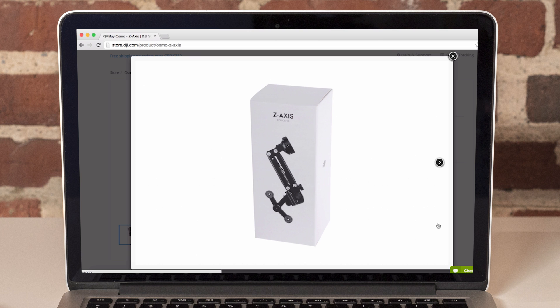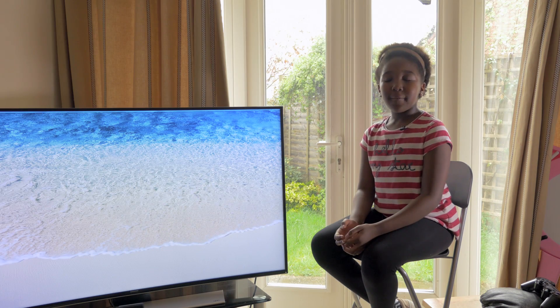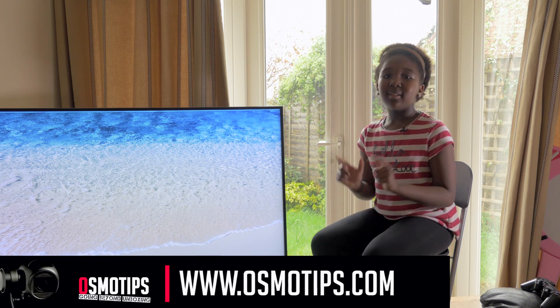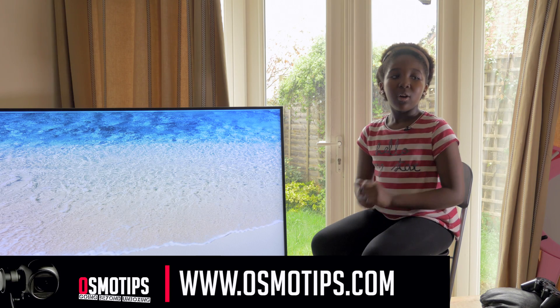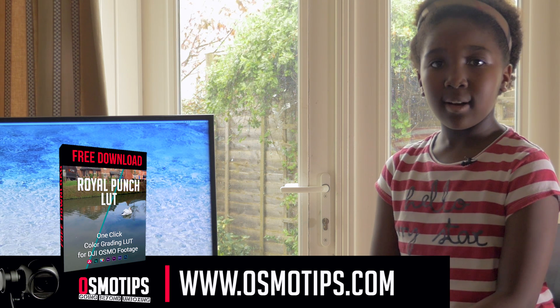Stay tuned because we are going to be doing a detailed review of how the Z axis works. I hope you found this video useful, and if you haven't already, please subscribe to this channel so you never miss out. Also, go to our website at www.osmotips.com and download your free DJI Osmo color grading LUT.